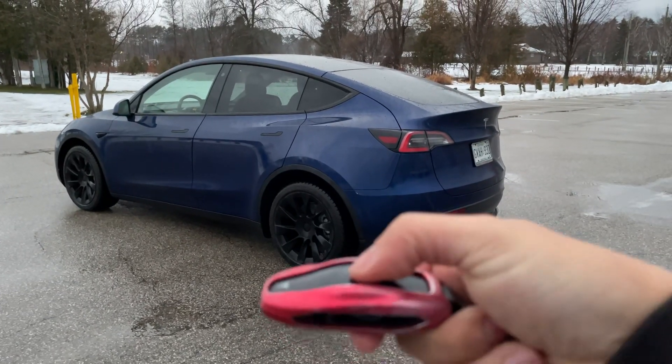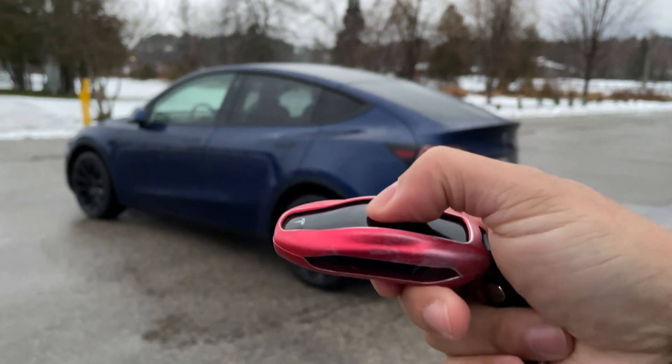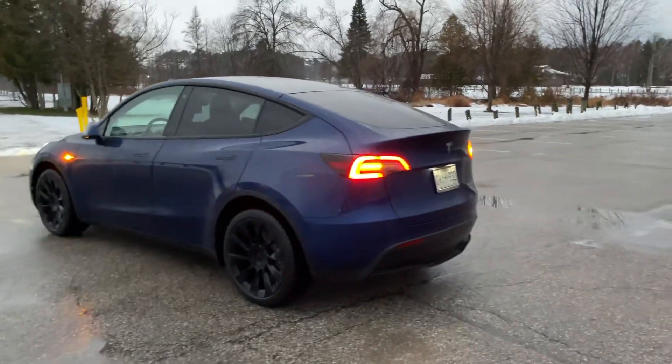What you're going to do is make sure the car is locked. It just locked itself. So hold the lock button and keep holding it until the hazards turn on.